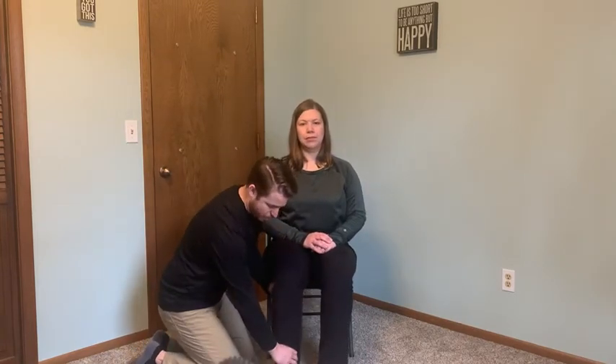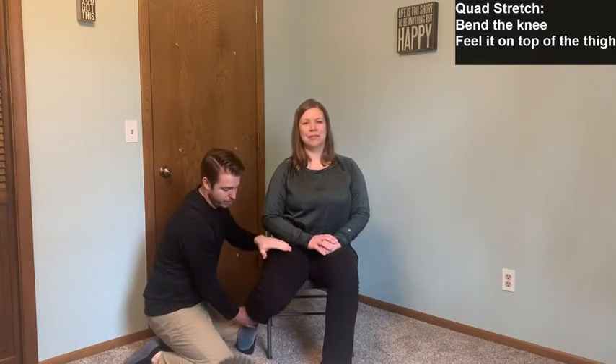Now we're going to move to the quad, which is the top of the thigh. If they're able to, they can scoot forward a little bit in their chair — if not, that's fine. All we're going to do is bend the knee: with my left hand I'll pick up the leg a little to take away friction from the foot, then bring the foot back behind, letting the knee bend and feeling a good stretch in the top of the thigh. Hold for 10 seconds, slowly relax out of it. You can also bring the foot out to the side a bit. If there's too much strain in the knee, just back off — you don't want pain in the knee joint.